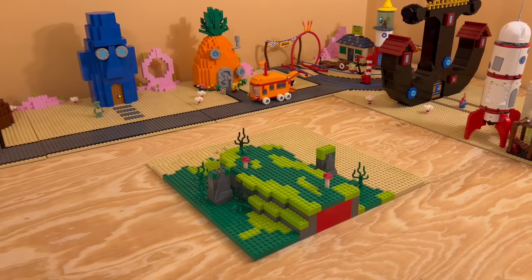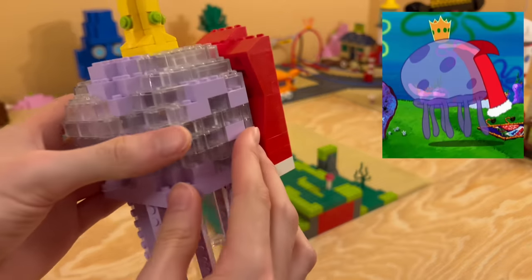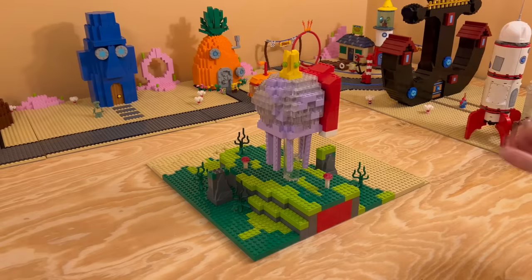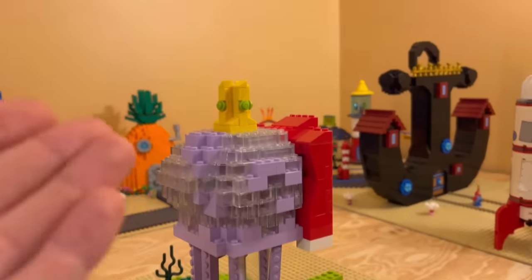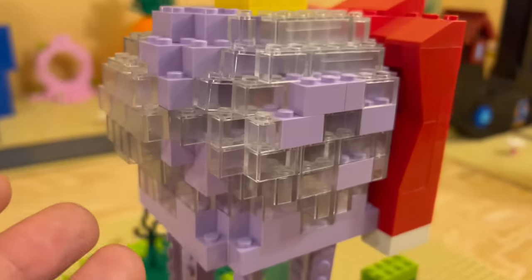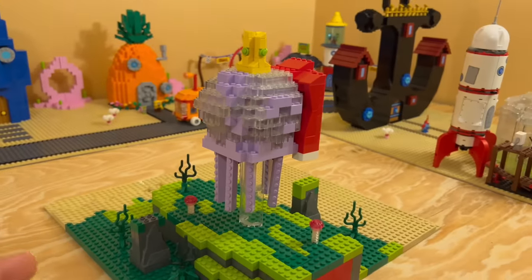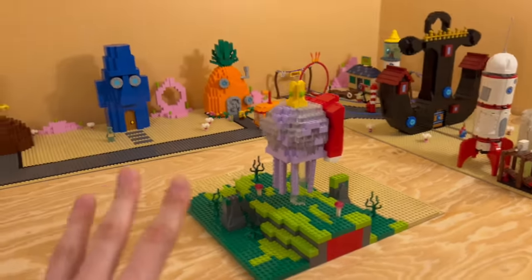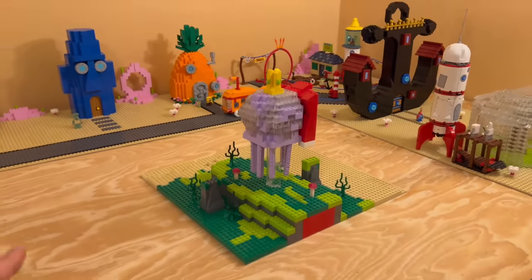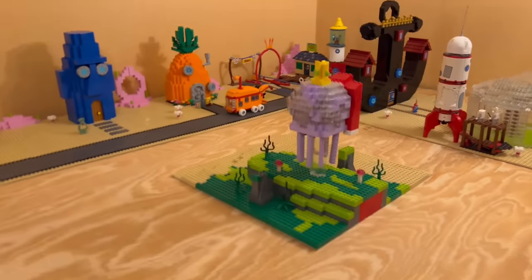For number nine, we're going to be adding the king jellyfish. Number nine is complete, and here we have the king jellyfish — he looks amazing. We have his magnificent cape and his crown as well, using lots of trans clear pieces. I love the way this one turned out. This is our first of four parts we're going to be adding to the jellyfish fields, so stay tuned. Now let's move on to the next one.